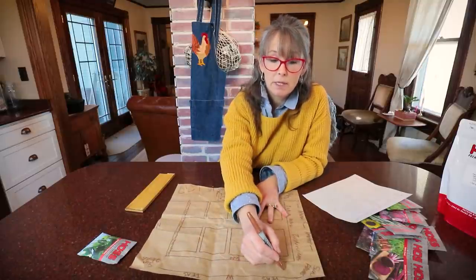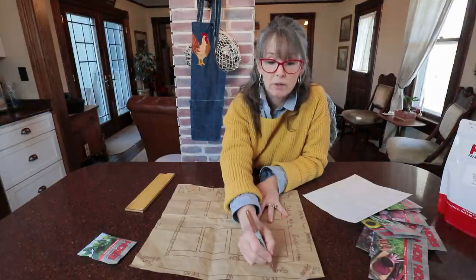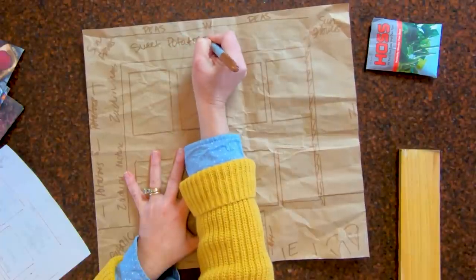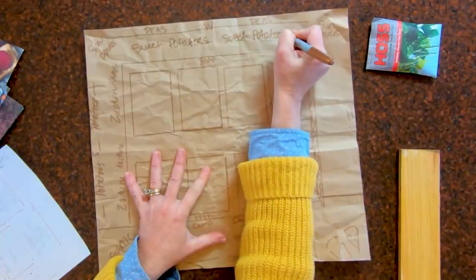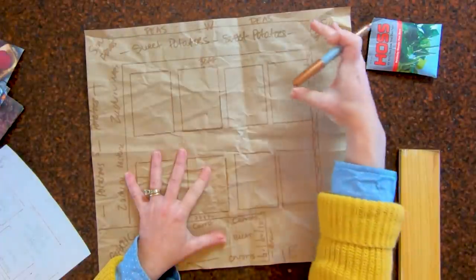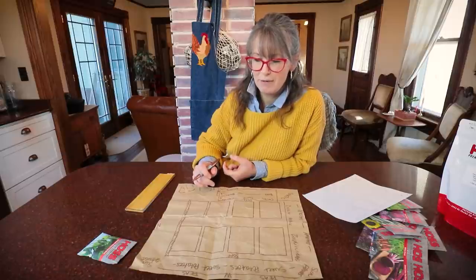In the front of the peas, I'm going to grow my sweet potato bed. We will do Ruth Stout here as well. So we'll have a whole big, beautiful mound of sweet potatoes — really excited for that.